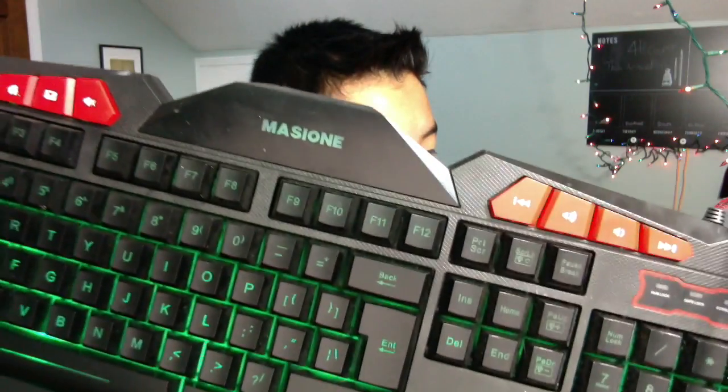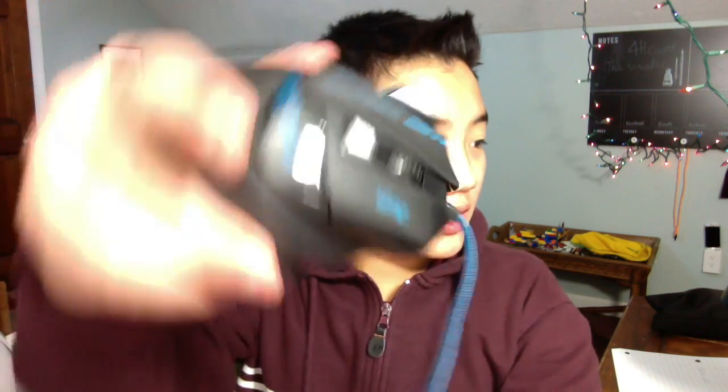Hey, what's up guys, it's your boy Theo here, coming back with a new 'The Good and the Bad of...' and this episode is all about my keyboard and mouse. My keyboard is right here and my mouse is right here. Okay, so let's get right into this.